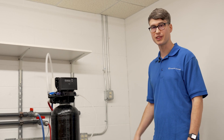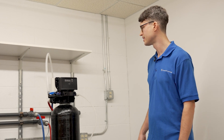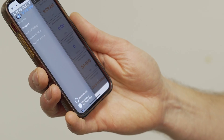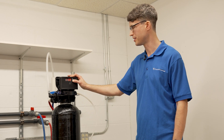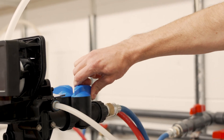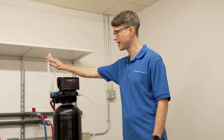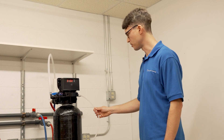If everything with the drain line checks out, we're ready to go to the next step, which is the brine rinse. Go ahead and plug the unit in and cycle it to step two either by using Go to Next Regen Step in the app or by pressing and holding the Set Change button. Turn on the incoming water — in step two you should still have water coming out the drain line but at a much lower flow rate than in step one, and you should also have suction coming from the brine tank.